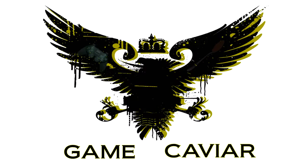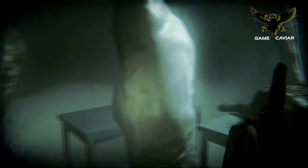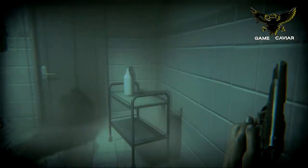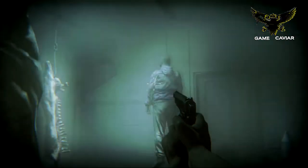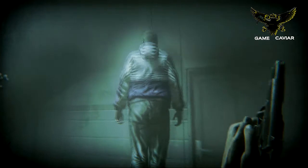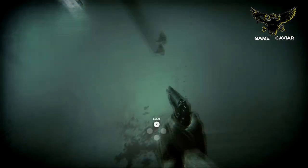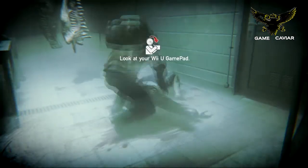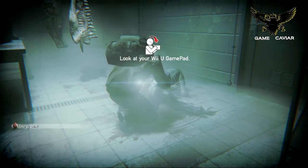This is a GameCaviar production. Now here in the GameCaviar studios, finally bringing you some Wii U gameplay. This is Zombie U, a game that I just started playing yesterday. This was a launch title game for the Wii U, and you have to kill zombies. In this video, I'm going to show you how to thoroughly kill a zombie, and also how to get killed by a group of zombies.